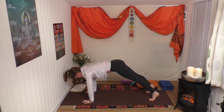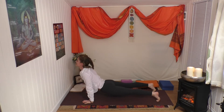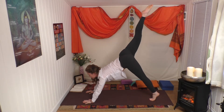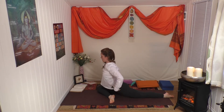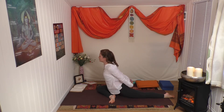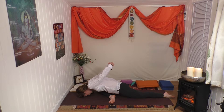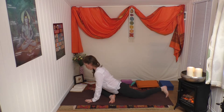Inhale forward, exhale down, inhale rise, exhale go back. Lift your right leg up, look through your hands, and bring the leg into one-legged pigeon, left leg behind you, arms by your sides. Inhale, then lift and release the arms, walk the back leg in, down dog.